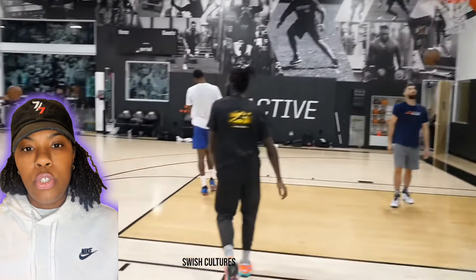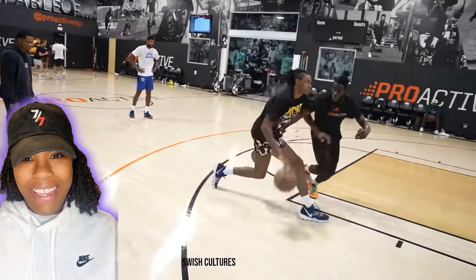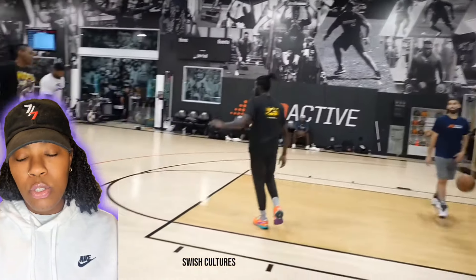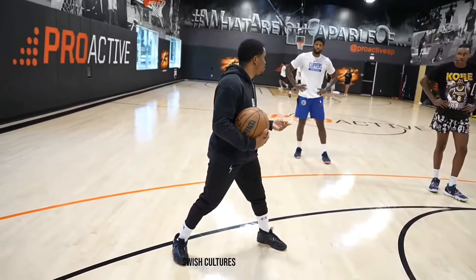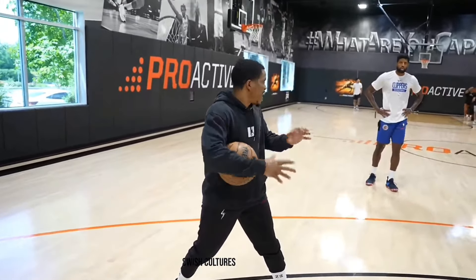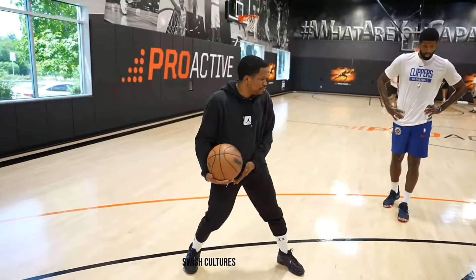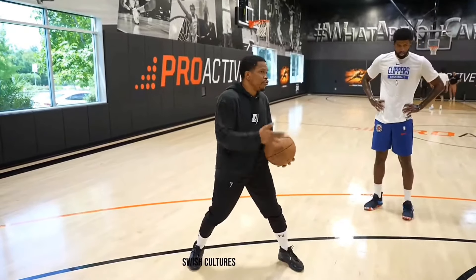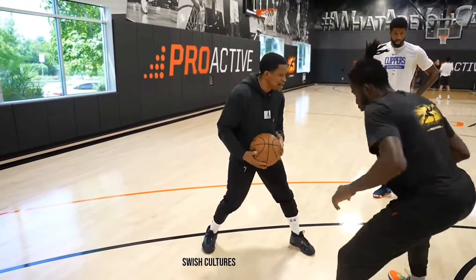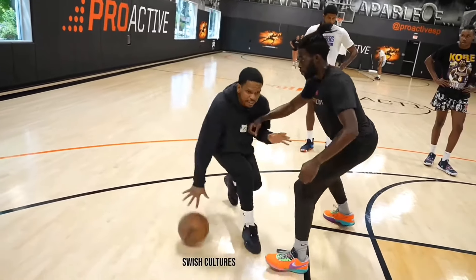Get to that spot without creating too much space between you and the defense. To reiterate: it's not about doing moves, it's about establishing movements to make a read. It's really about the defense and having great movement. I'm not giving you a move — I'm giving you movement and the read through the defense. He recognizes when the defender is aggressive, uptight, not standing up.